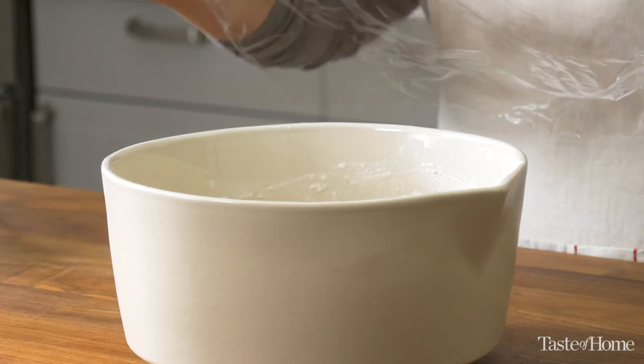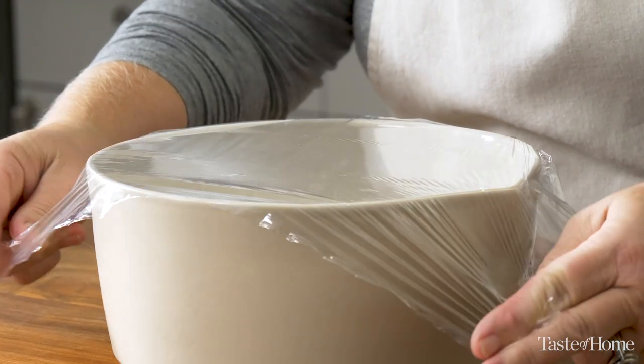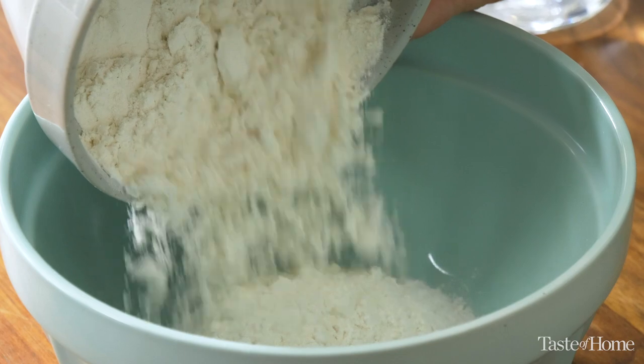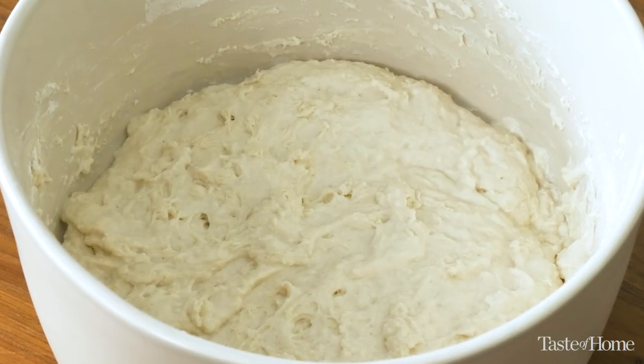After mixing the ingredients, I'm just going to cover it up and let it rest. No kneading. So how do we get away without kneading this dough? We know that kneading will develop a nice strong gluten structure that will keep our bread from collapsing in the oven. But there are proteins and enzymes in the flour that, if left alone for seven or eight hours — even overnight — are going to work together and create that gluten structure on their own. Completely hands-off.